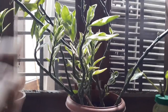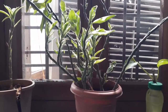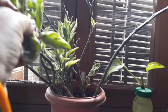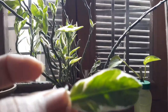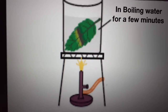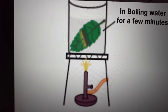After destarchation, the experimental plant is again kept under sunlight for up to six hours. After six hours, we begin the activity. We pluck a leaf from the plant and boil it in water for a few minutes. By boiling, the cells of the leaves will be killed and further chemical reactions or metabolic activities by the leaf will not occur.